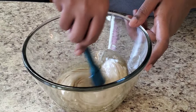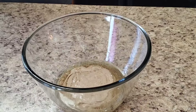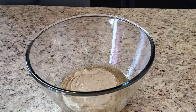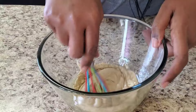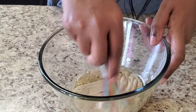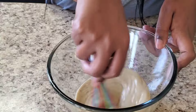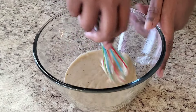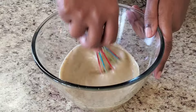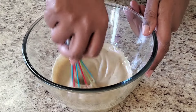I know somebody out there is saying why don't I just use a whisk — I heard you, but it worked out just fine. Make sure you've already cleaned your wings, then get a freezer bag or just a regular Ziploc bag to store the marinade and wings in.